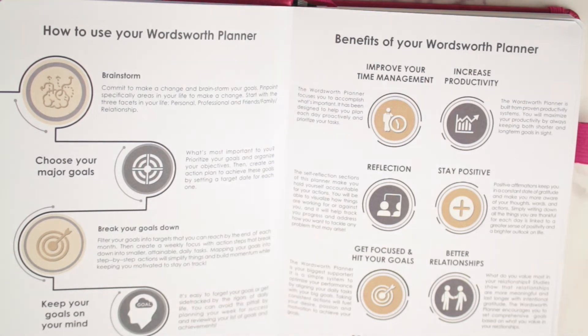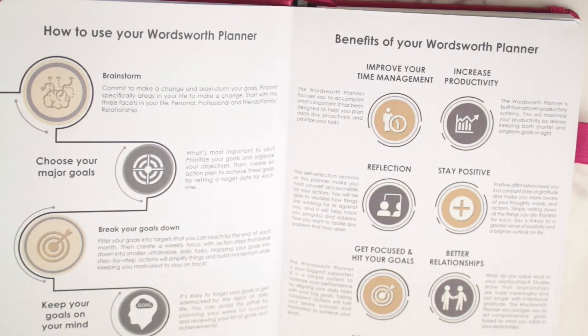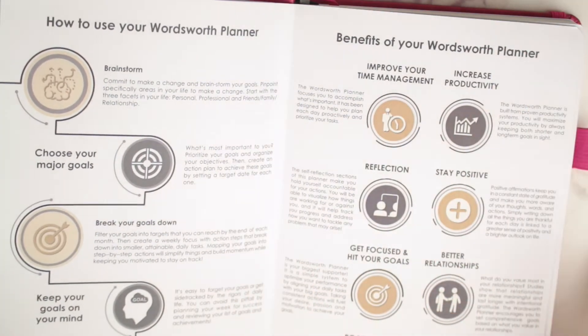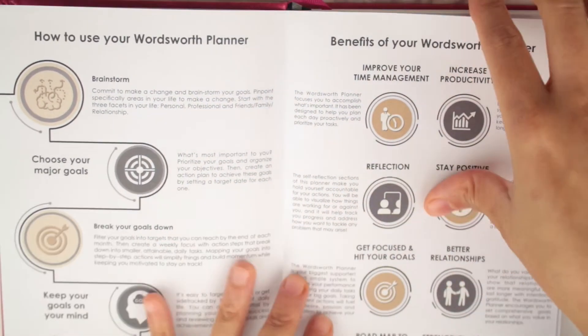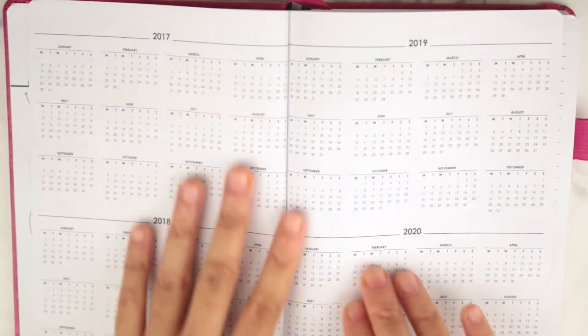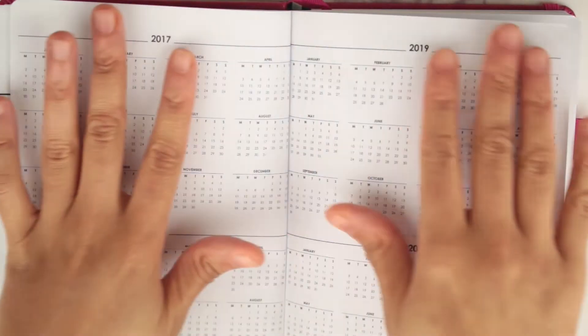I like those planners. Even though I use an Erin Condren, I like when a planner adds this so you can really accomplish your goals. When you have a planner, you're planning your life and things that need to happen, so this is basically like an extra step for you. When you open it up, you have years 2017 through 2020 all at a glance.